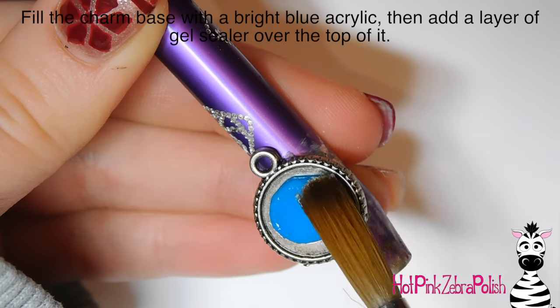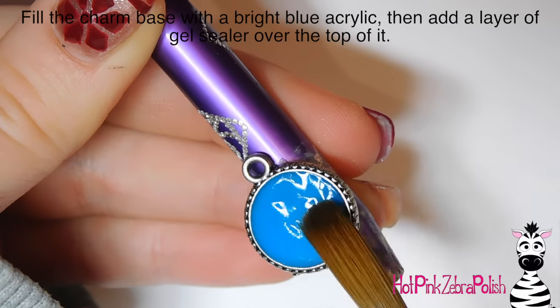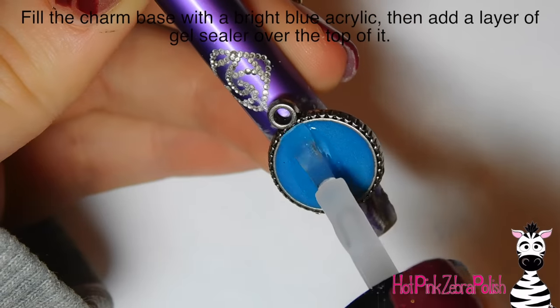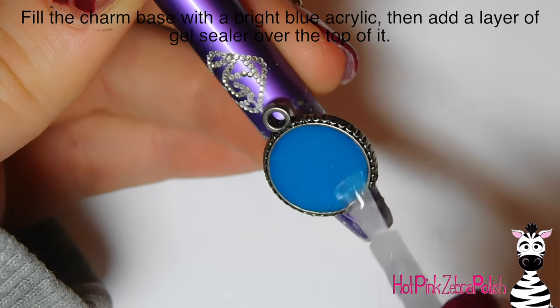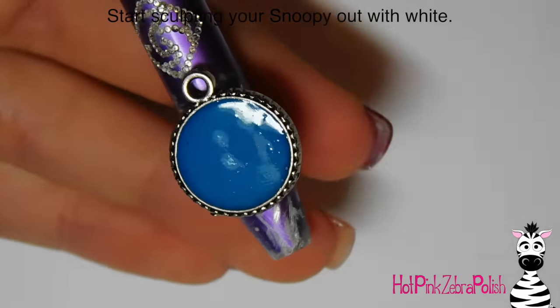To begin, I'm just going to fill in the center of this charm pendant base with some really bright blue acrylic — it doesn't take very much — and then apply a layer of gel sealer over the top and cure it. That's all I did to create the background.